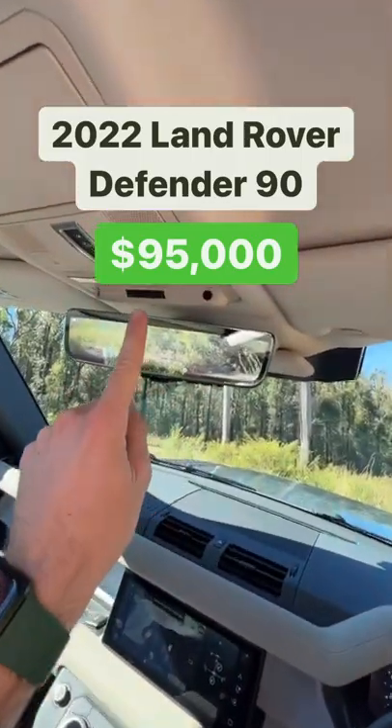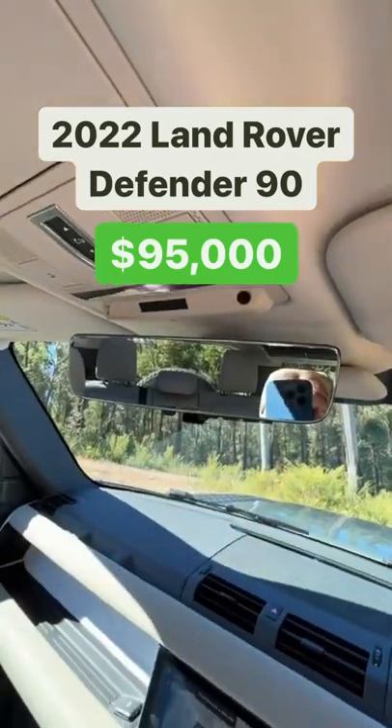And number three is that if you don't opt for this camera rear vision mirror, the visibility at the back is kind of limited.